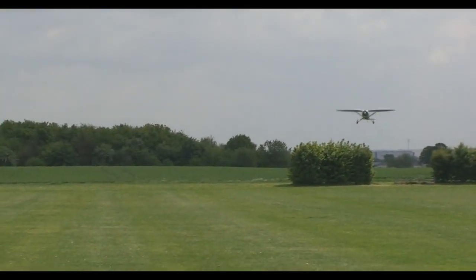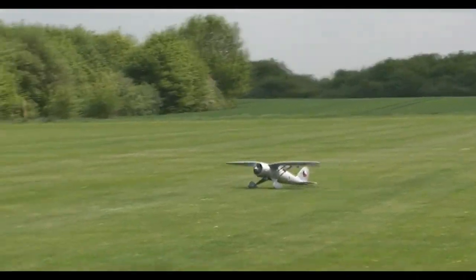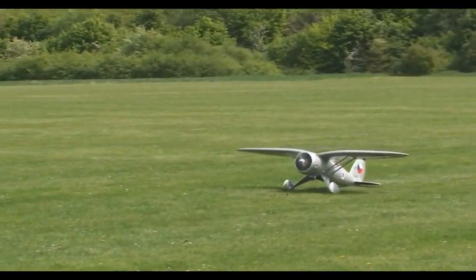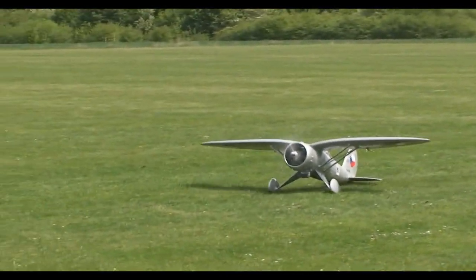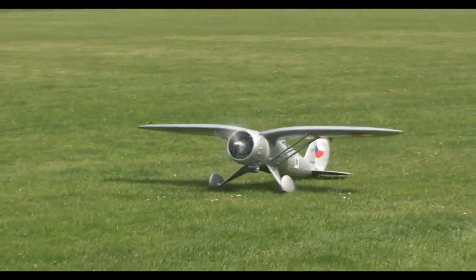I'm not very proud of that landing — no I'm not. But it shows you how sturdy that airplane is. It's better to come in low and really flare it out, and it lands beautifully.